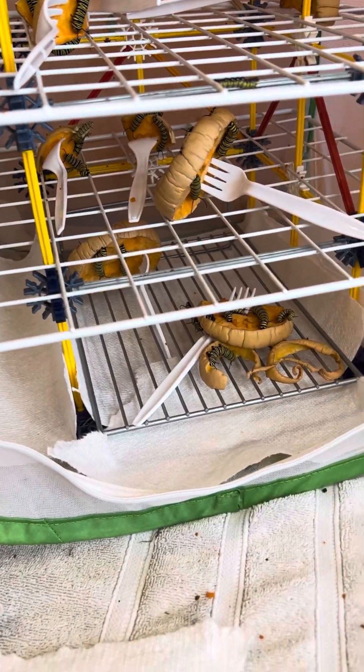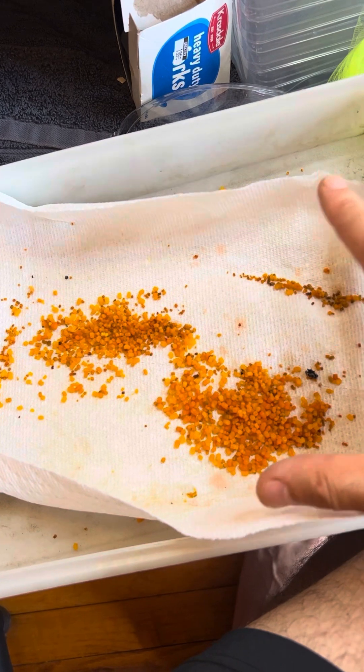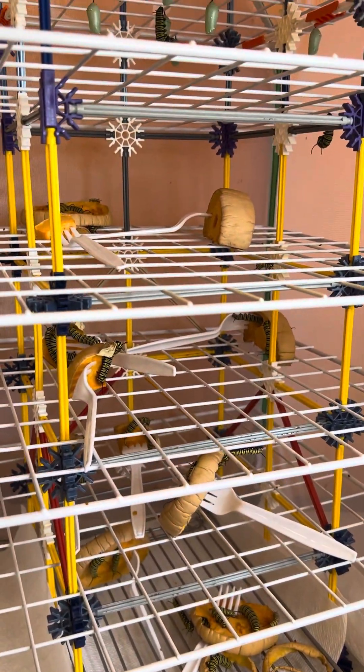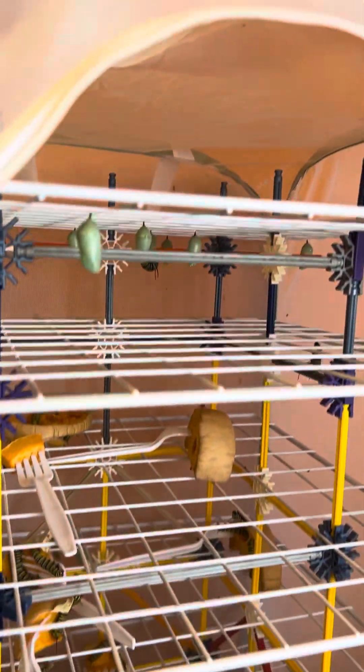So now we've got a fresh cage — fresh netting with no poop. And as you can see, all of this — this is one day of poop — and it gets mold really fast. So if you clean out the poop, then your caterpillars can munch on the food. It took them like a week to finish this rind, and the rest of them are still munching no problem.